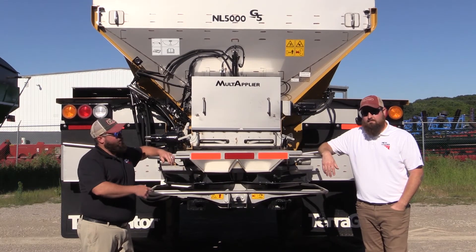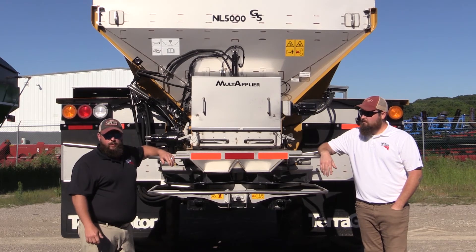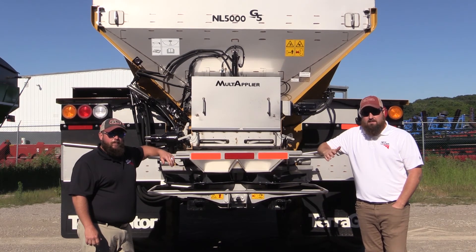Once again, I'm Dave Baker and this is Josh Moe. We'd like to thank everybody for taking part in our G5 Jumpstart Video Series. If you have any further questions, contact your dealer and they can give you all the information you're going to need. We hope everybody has a safe and productive spreading season this fall. Thank you.